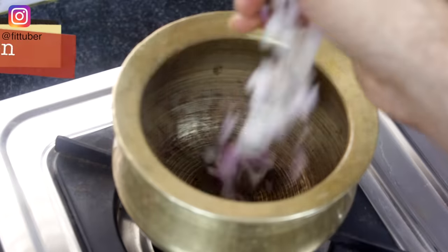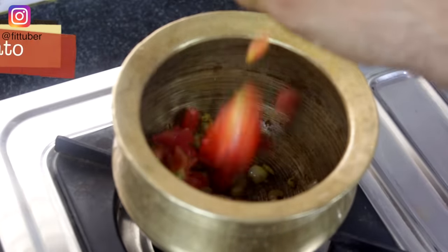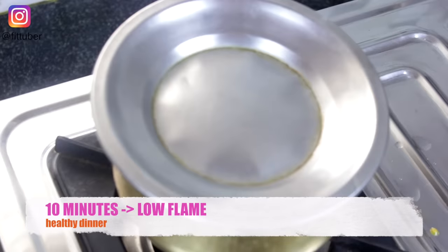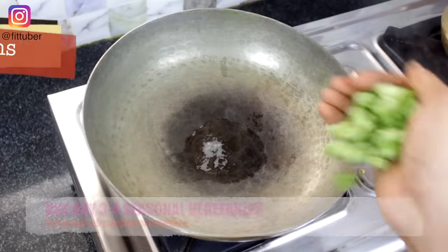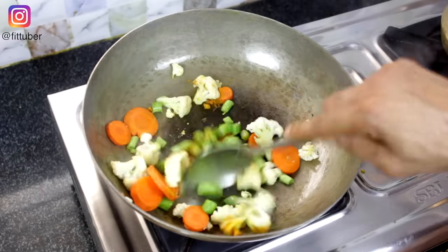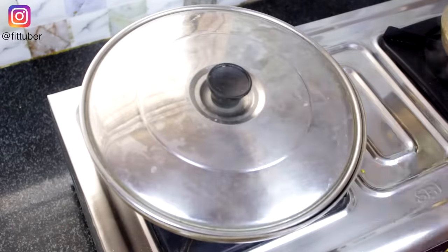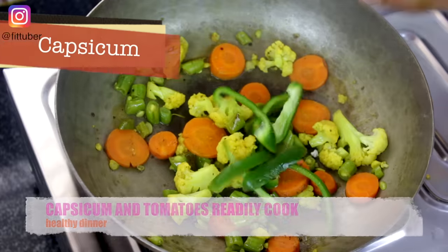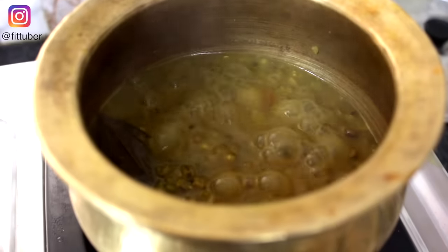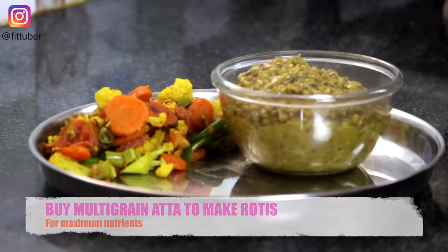In a kadhai, put ghee, onion, rock salt, turmeric, black pepper, ginger, bay leaf, tomatoes, soaked dal, and water. While it cooks, we will make the sabzi. Simply put ghee, toss in beans, carrots, cauliflower, rock salt, and turmeric, and give it a good mix. Add just a little water and let it cook on a low flame for about 10 minutes. Now put in capsicum and tomatoes and let it cook for another 5 minutes. By now dal would also be cooked. Turn off the gas and serve them hot with multigrain chapati.